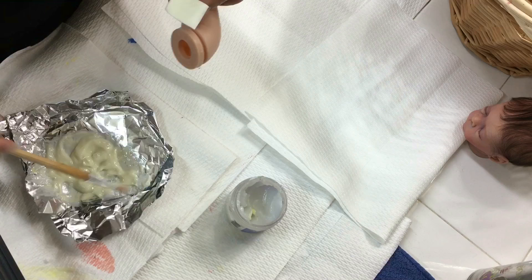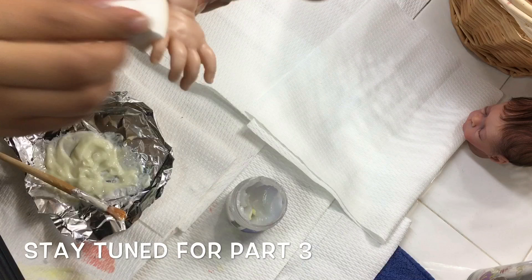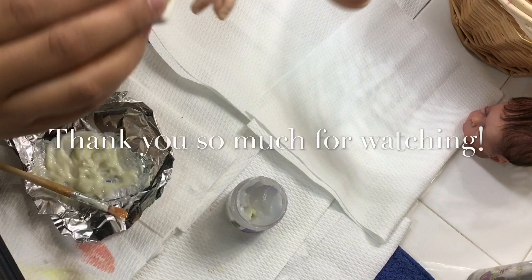If you try this technique, let me know how it works out in the comments. One thing I want to note: I only do this one time. If the vinyl still needs more neutralizing or lightening, I go back to my regular paint mix — I don't use the thinning medium again, because there's only so much thinning medium you can apply before it starts cracking and causing damage. Thanks so much for watching — I hope you enjoyed this video and I'll see you in the next one!